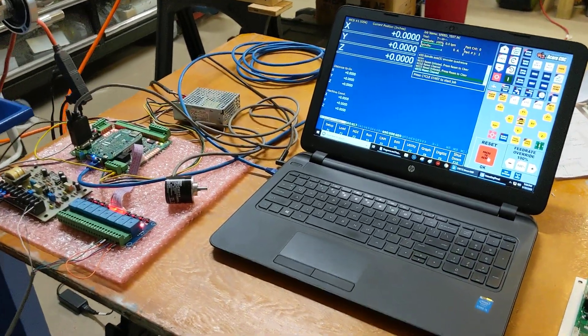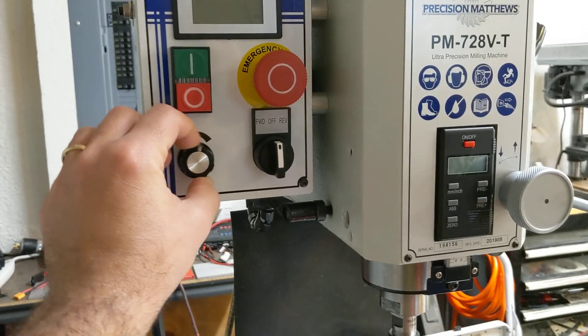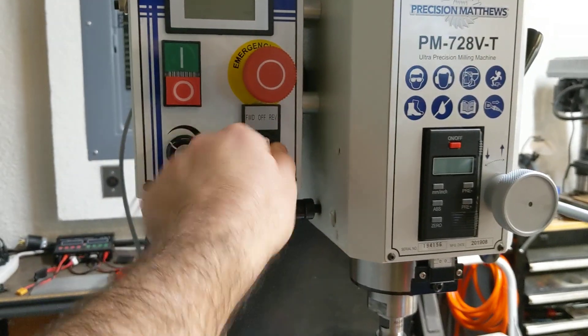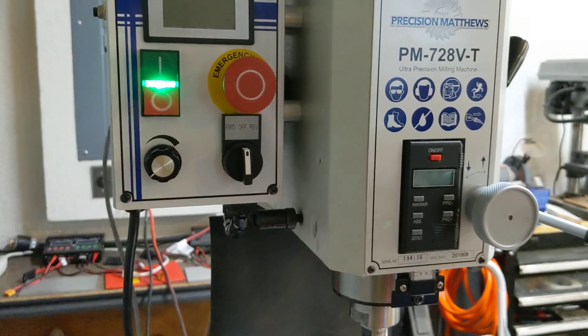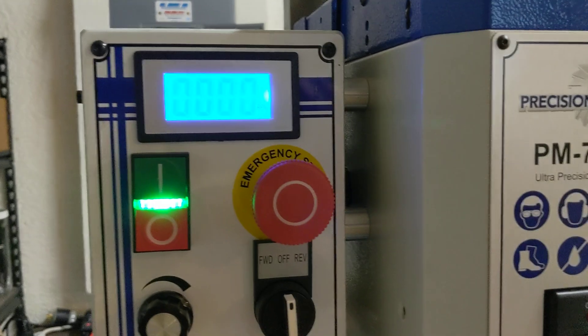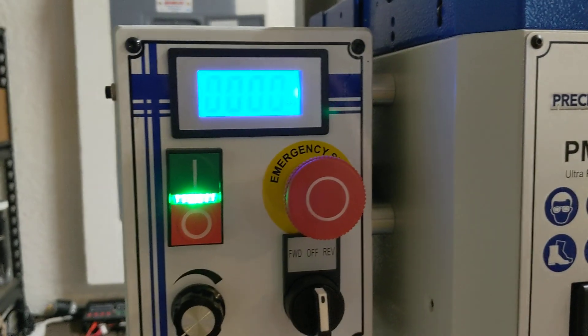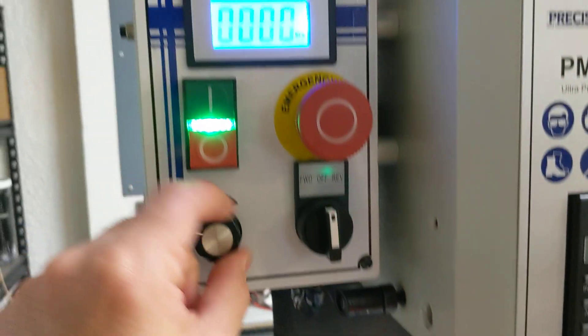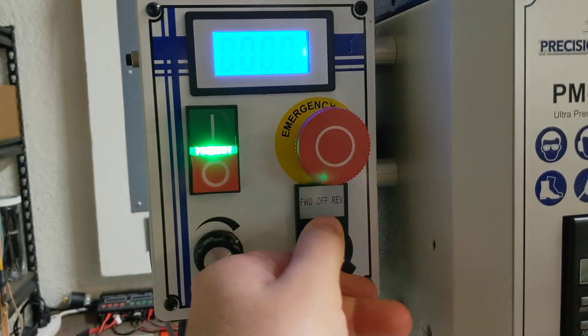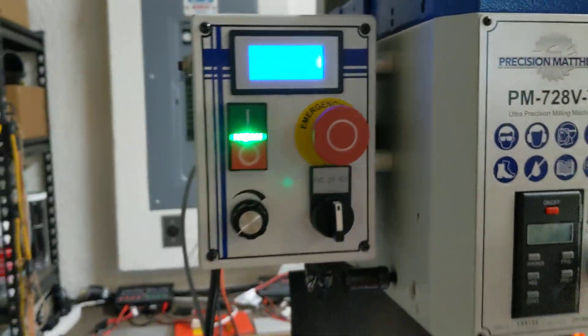So let me just give you the quick demo. Right now the potentiometer and the direction switches do nothing. The power switch still works and the tachometer still works. The emergency stop still does what the emergency stop does, but the potentiometer and the forward/reverse switch are now obsolete — they don't do anything.